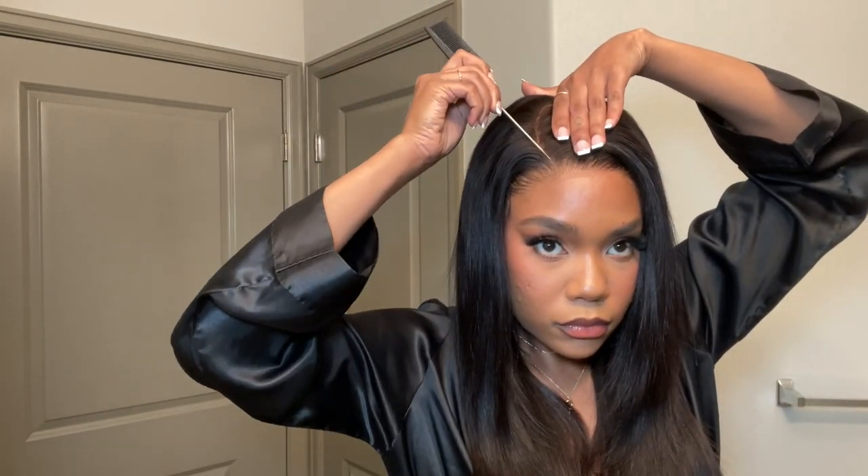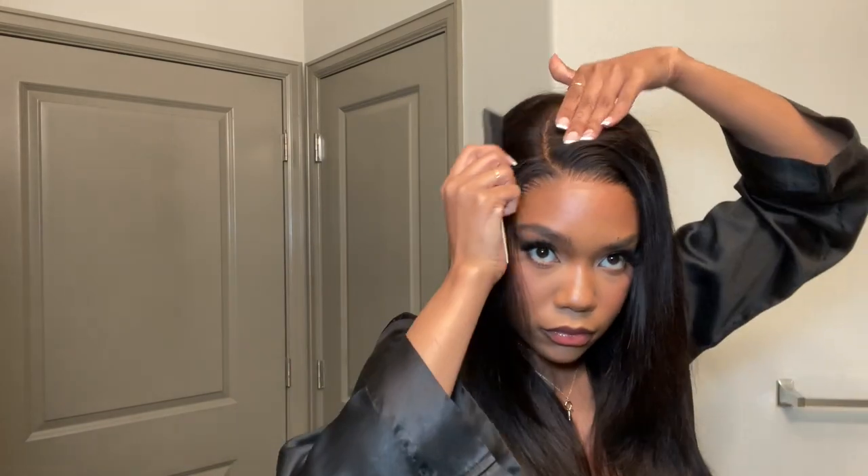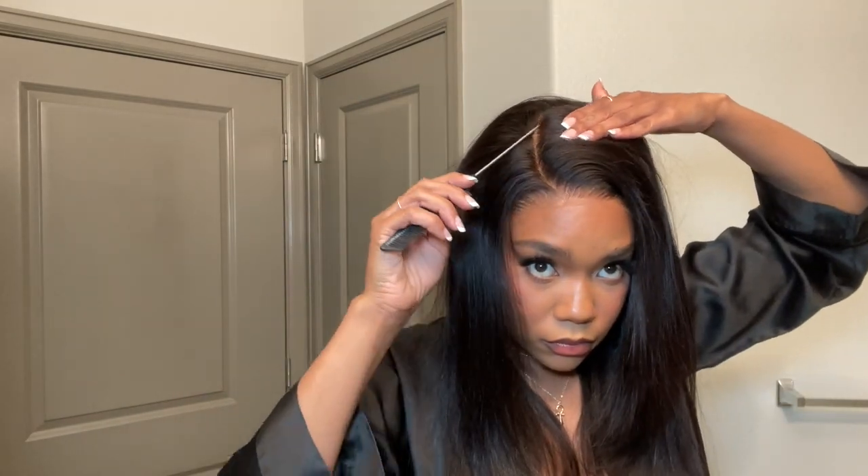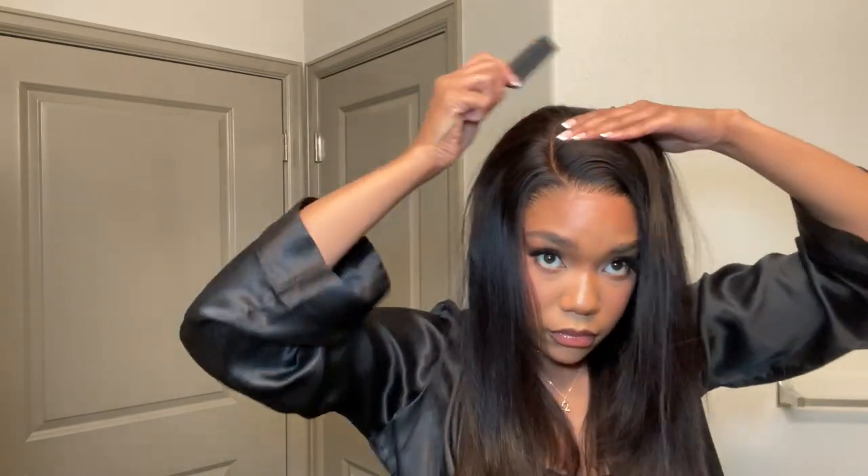So first I'm just combing through the hair and then figuring out exactly where I want to put my part, getting it as clean and crisp as possible. I'm just starting off by parting it out with my rat tooth comb and then going in with a hair wax and pressing it out. I'm really just trying to get an idea of exactly how I wanted to style everything so we can get it nice and laid.